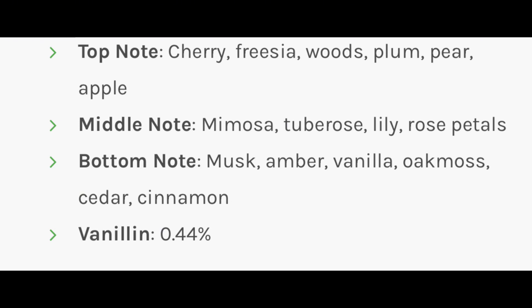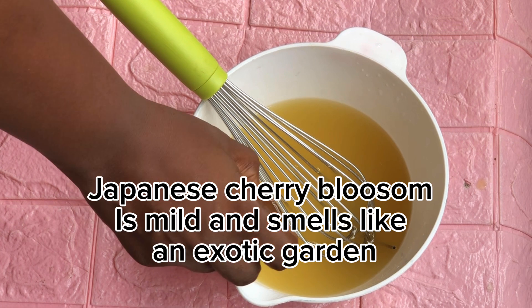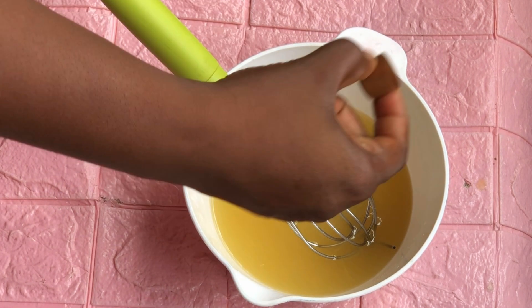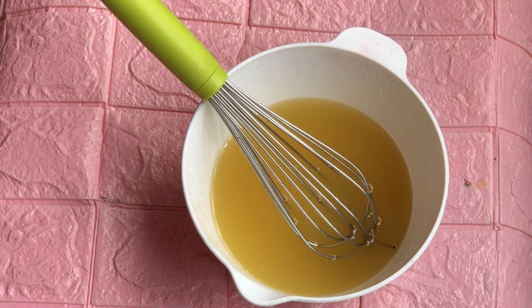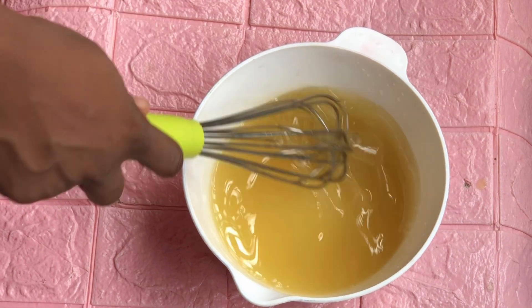For fragrance, I'm using Japanese Cherry Blossom by Nature's Garden. It smells like a garden of cherry blossom flowers — it's so feminine and beautiful. While you're bathing with it, you'll just be smiling and feeling so good about yourself. And if you give me the job to create soap for you, you are going to get the best from me.